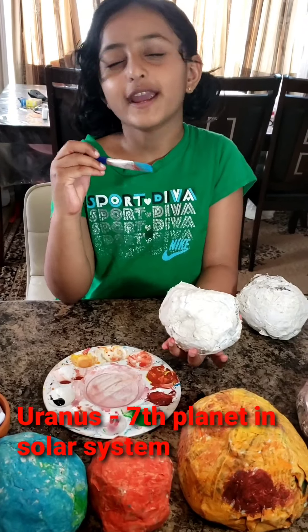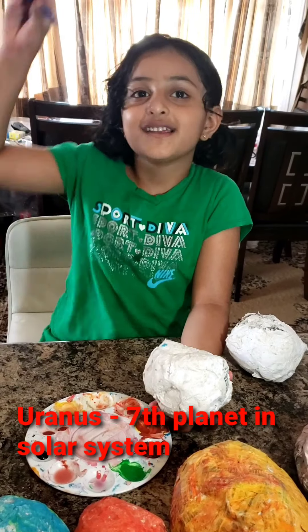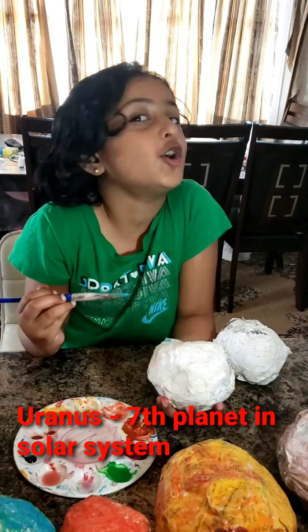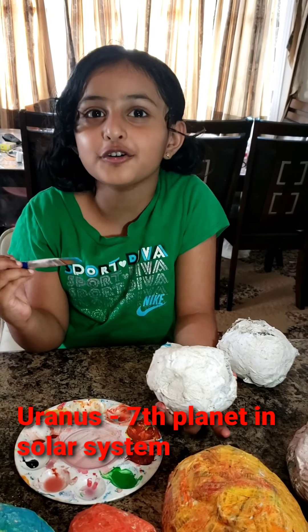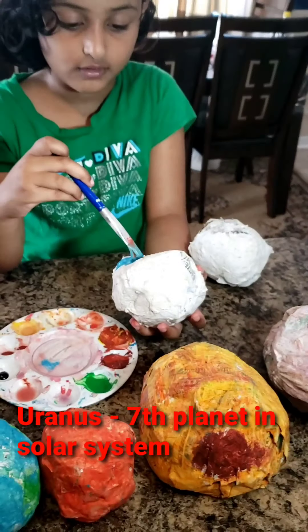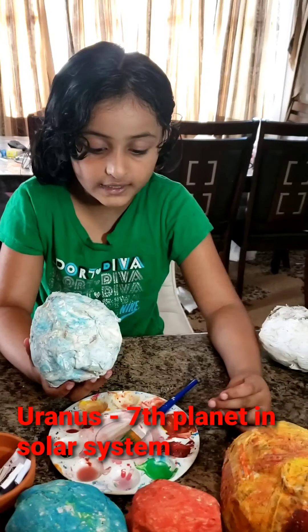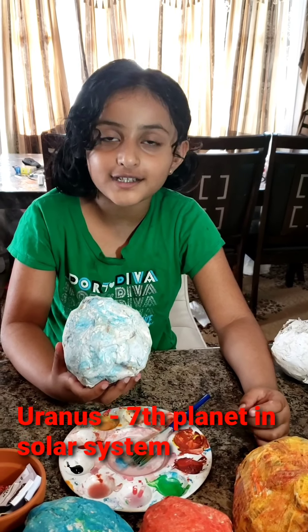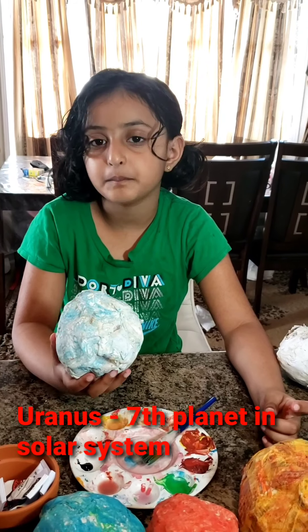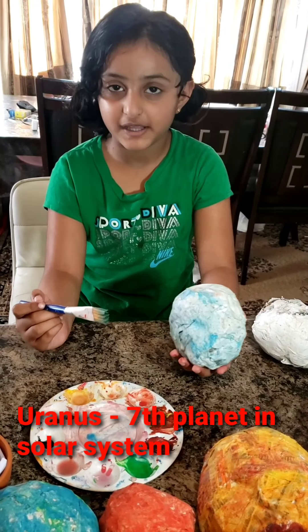That's called Uranus. Uranus is the seventh planet from the sun. It's the coldest planet in the whole solar system. Uranus has rings and 27 moons. Uranus is blue and green in color because of methane. Uranus spins sideways.